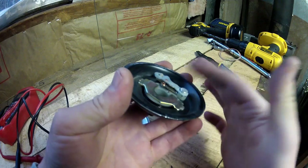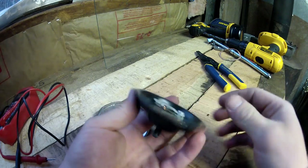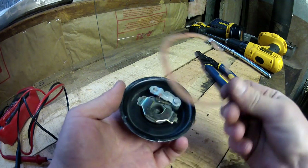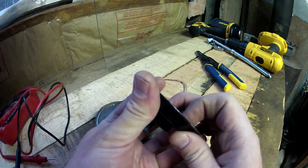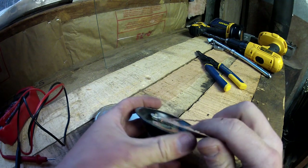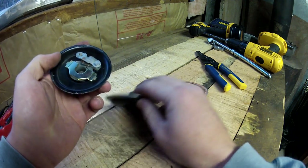Sometimes you get out of adjustment, something will get warm, and it'll get a little misshapen. But mine, that wasn't the case. Mine was the case that this gasket, in between the two pieces, had all shriveled up and water got in, and dirt was in here. So my contacts were dirty. I took a little piece of sandpaper, put it right in between the two contacts, and sanded and cleaned them up real nice.